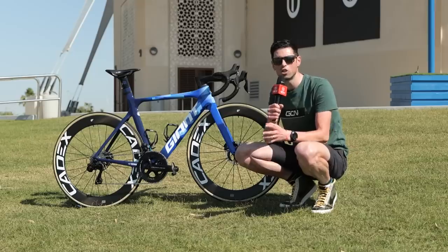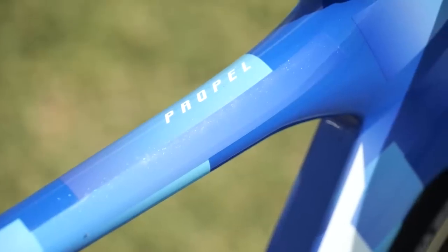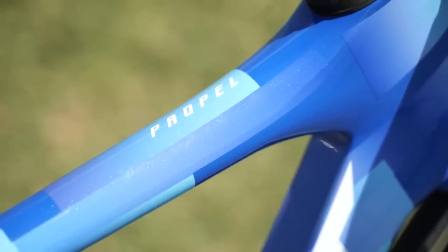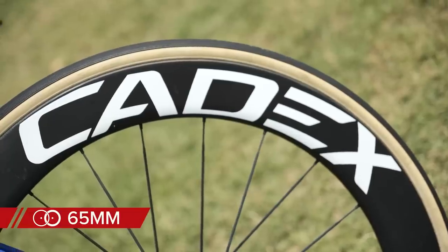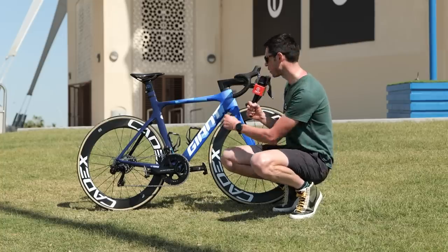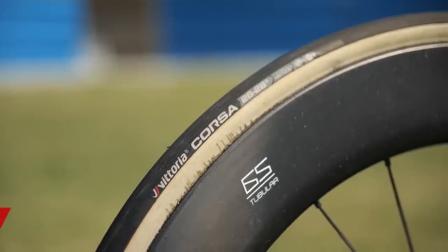The Propel is Giant's most aero road bike, finished in a lovely blue color which is the team's custom colorway. Matched up to the carbon frame are the Cadex carbon wheels, which also use carbon fiber spokes. These ones are 65 millimeters deep, paired up with Vittoria Corsa Speed tubular tires, which have distinctive tan sidewalls and are 26 millimeters wide.